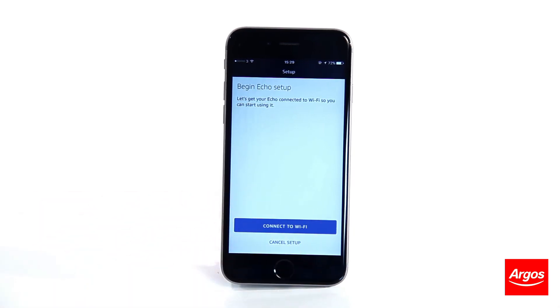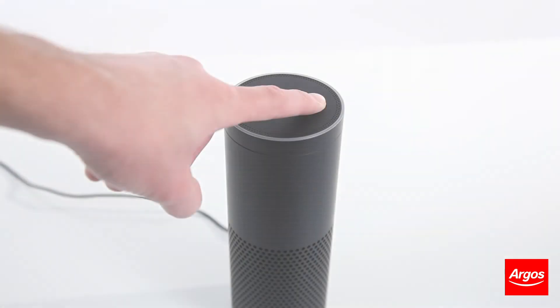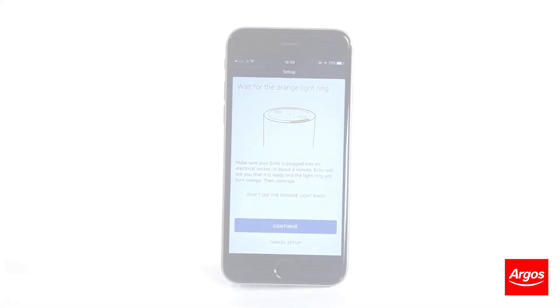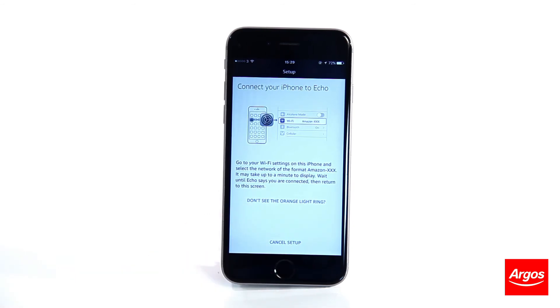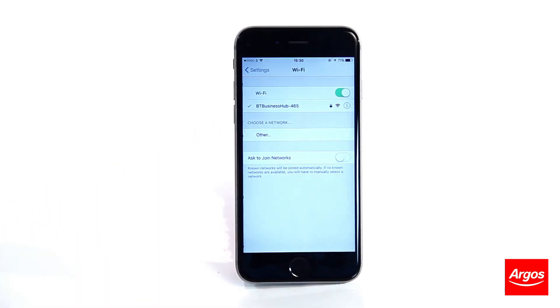When instructed, go to your Echo and hold down the dotted button on the top of the device until an orange light appears, circling the light ring, if it has not started doing so after a minute. Now go into the WiFi settings on your phone and choose the Amazon network from the list.